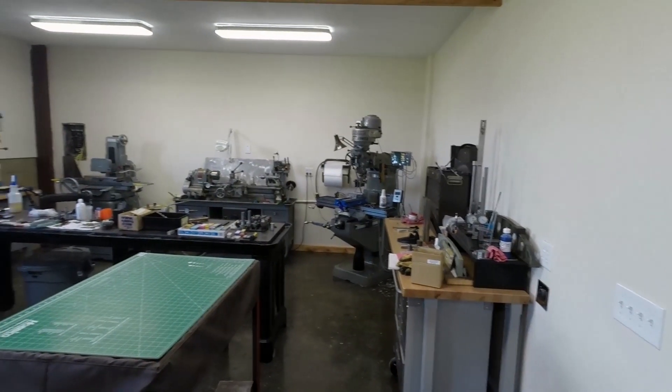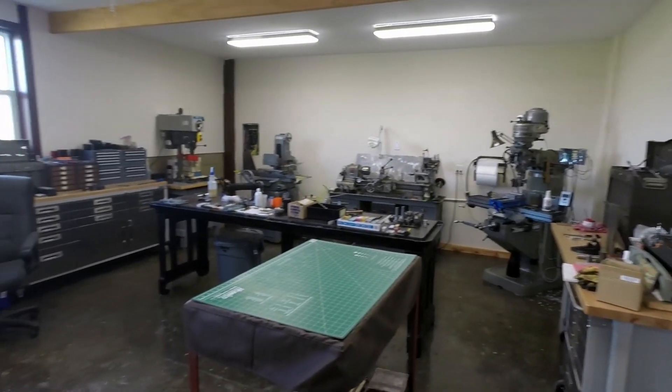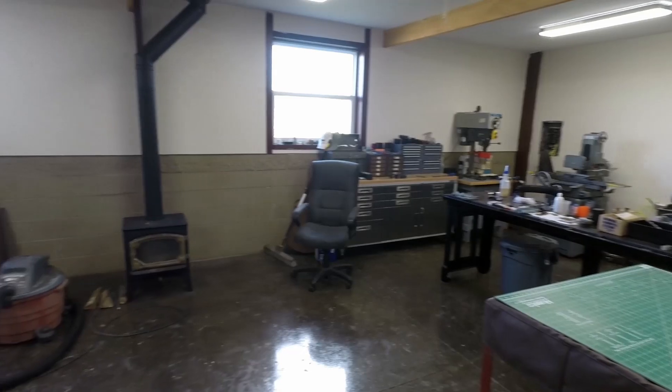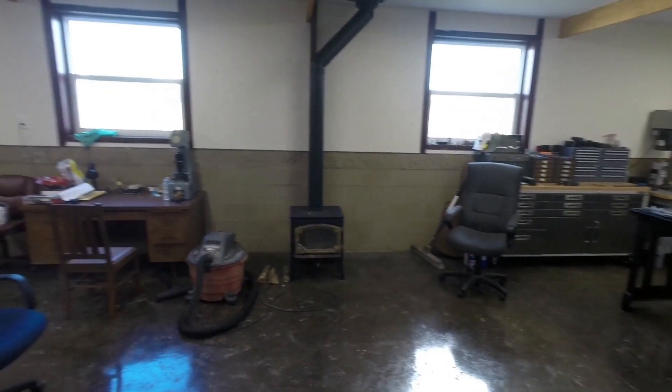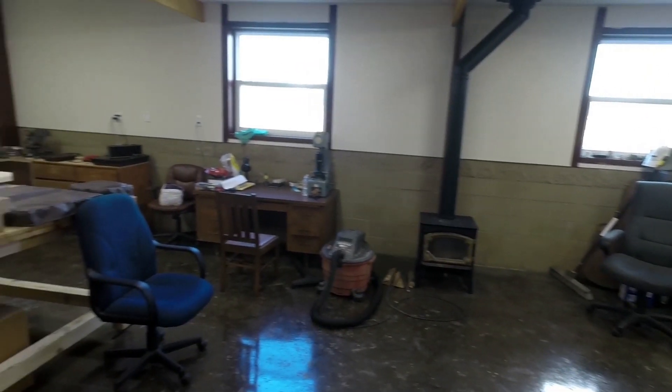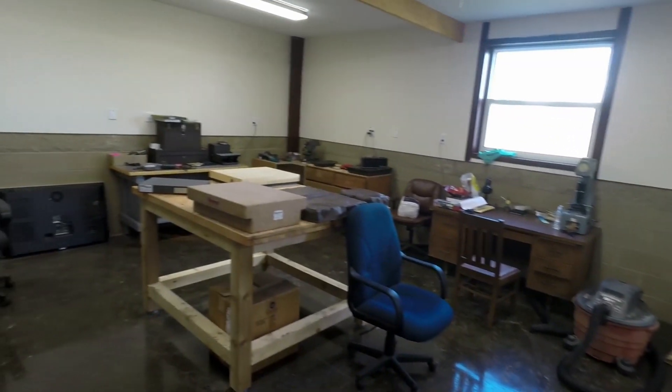We're inside Lance's machine shop portion. This is climate controlled in here, and it is spotless. This is Florida — I'm not quite sure why we have a wood burning stove, but it is quite quaint.